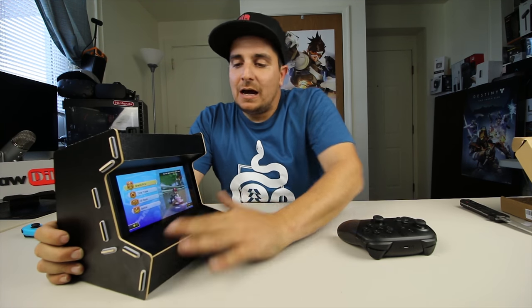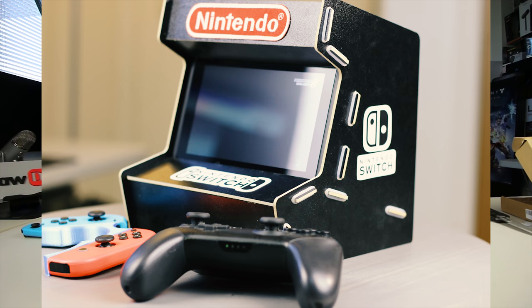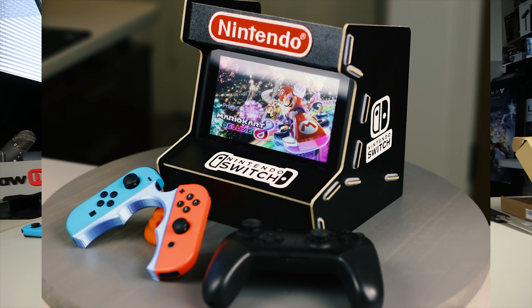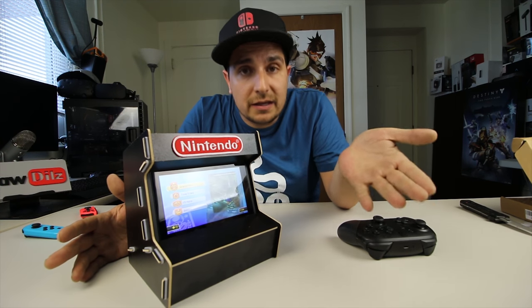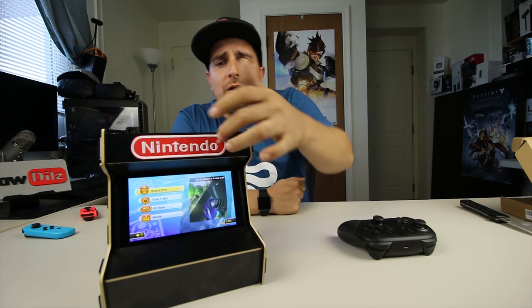It looks really cool. I want to get some vinyl stickers to decorate this a little bit — maybe some Nintendo stickers, a Joy-Con vinyl sticker, maybe some Nintendo Switch emblems for the sides. I want it to look cool. I might even take red paint or a red marker and paint the brown sections red so it kind of makes it stand out and pop. I noticed there were two color options: a red one where all the black is red, and the black one — I chose this one because it looked more like an authentic arcade machine.